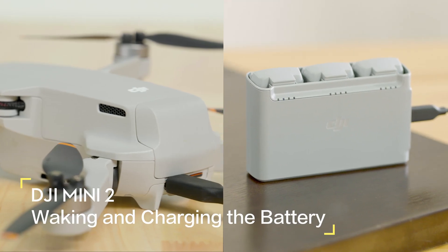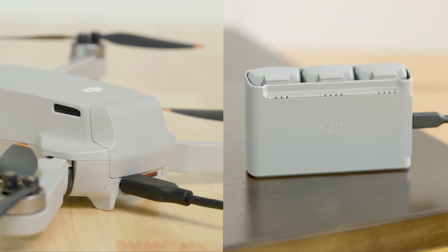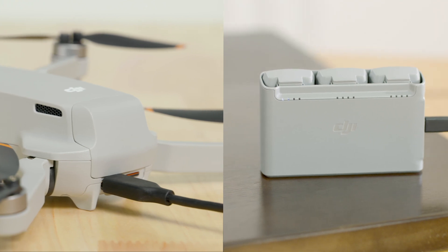Users of the Mini 2 Fly More Combo can charge batteries with the two-way charging hub. Users that have bought the standalone version can simply use a USB charger to charge the battery.